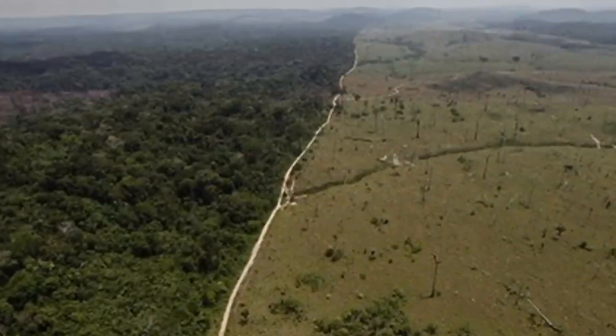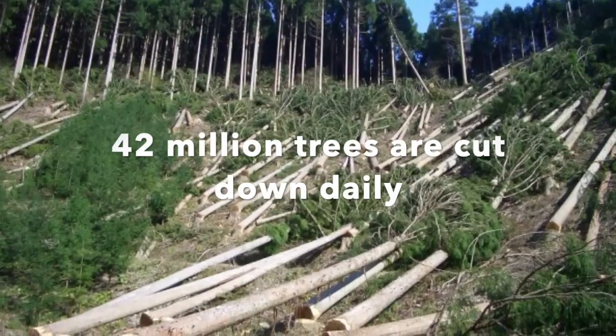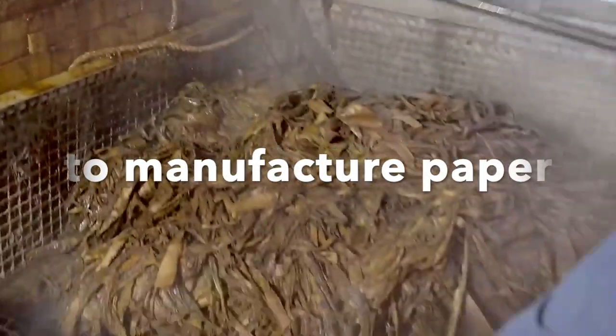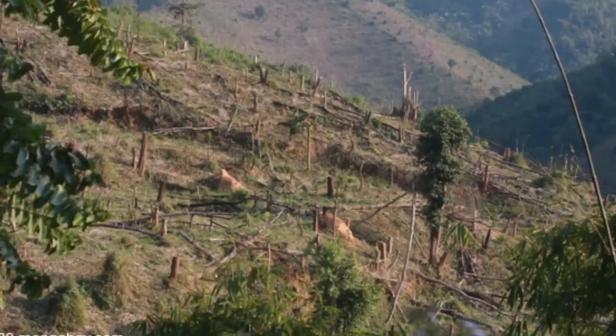Did you know that approximately 35% of trees are cut down annually, or around 42 million trees are cut down daily worldwide to manufacture paper? If this situation continues, all the trees will be cut down one day.